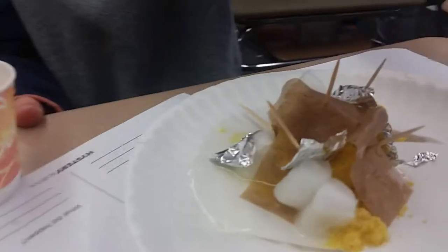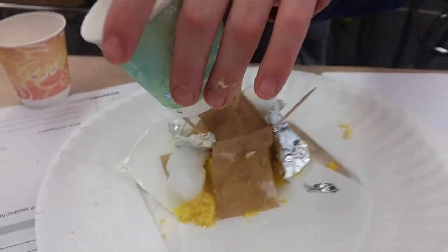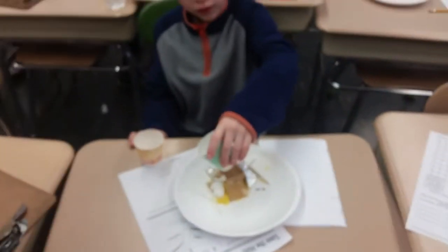The teacher notices one design looks like it's falling apart a little bit. A student insists that's how it was supposed to look. Another student asks if they can do their water test, but the teacher says there's no time left.